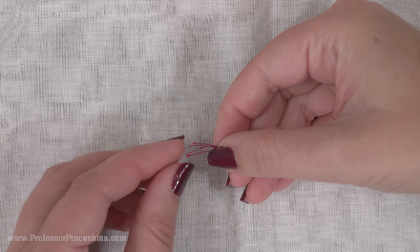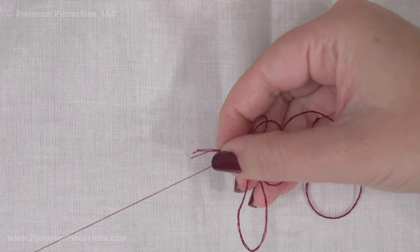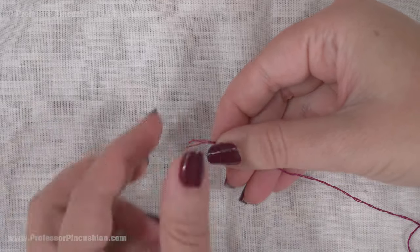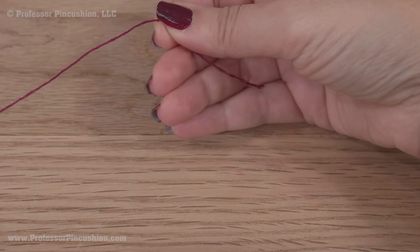Cut a 12 to 14 inch length of embroidery floss and pull it apart to create a piece consisting of three strands. Because it's a filler stitch, it'll be a little thicker than other types of stitches. Put it on an embroidery needle and tie a knot at the end.